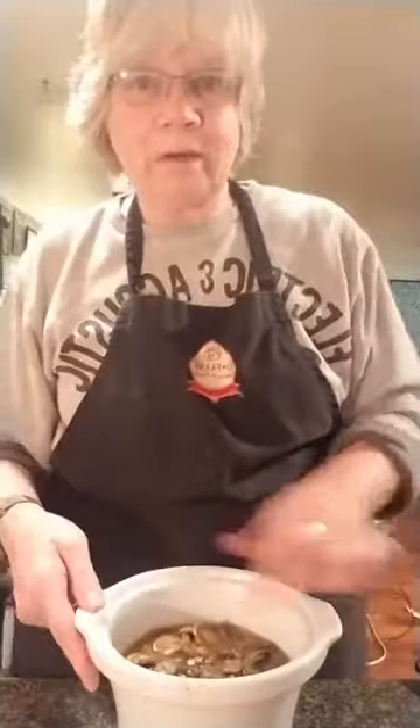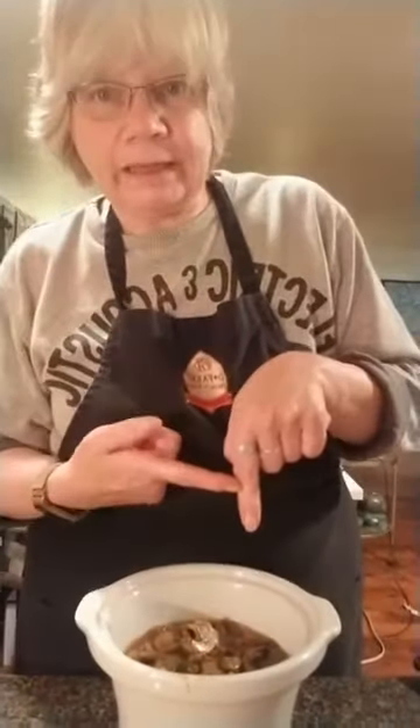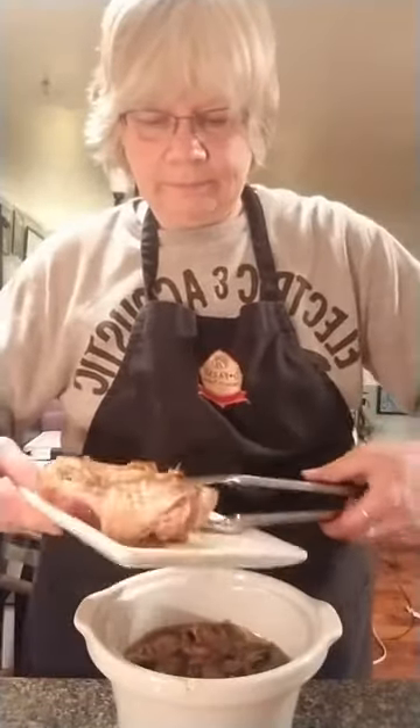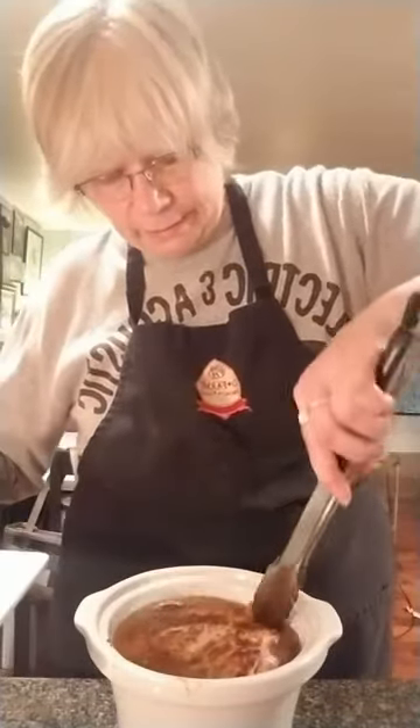The crock pot is ready and we're about an inch from the top. We want to take that turkey — that beautiful JD Farms turkey thigh — and nestle it right in there.